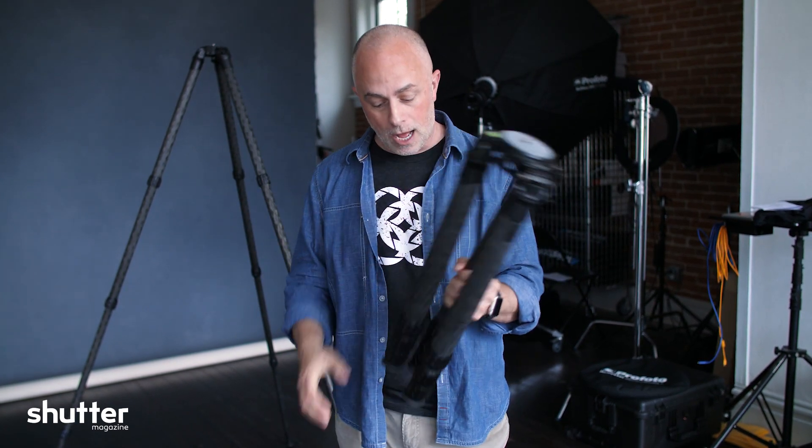Carbon Fiber, super light, easy to travel with, and made to be a beast. This thing is incredible.